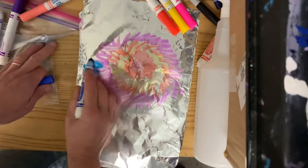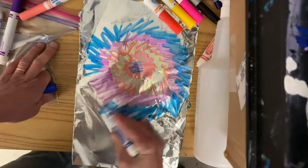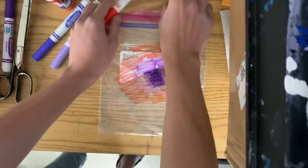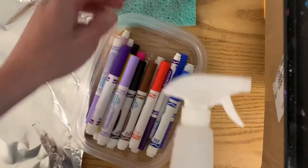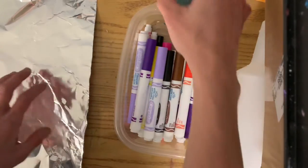The first thing you definitely need are washable markers, so not colored Sharpies — those won't work. You will also need some tin foil or a plastic bag to draw on with your marker. You'll also need paper and something to get your paper wet. A spray bottle is the best if you've got it. If not, a really wet sponge or even a wet paper towel is fine too.